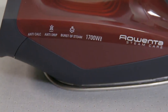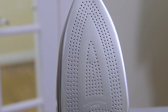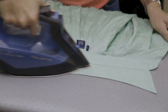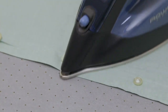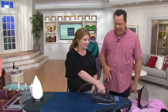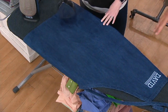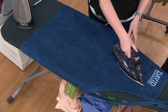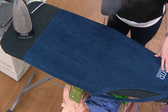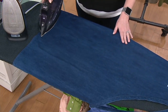Megan Elizabeth is joining us with the Rowenta Steam Care 1700-watt iron with Smart Temperature. No matter how hard you try, this will not burn or scorch your materials. There are 350 micro steam holes that go all the way to the tip, giving you that smooth, easy glide every single time — one-pass ironing. That 1700 watts of power really delivers.